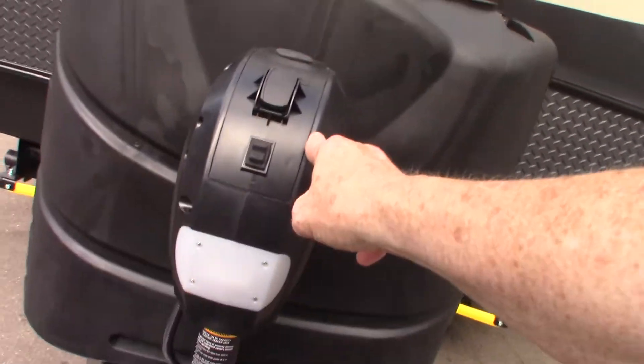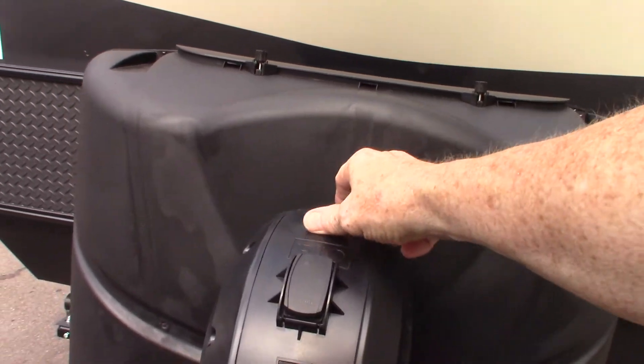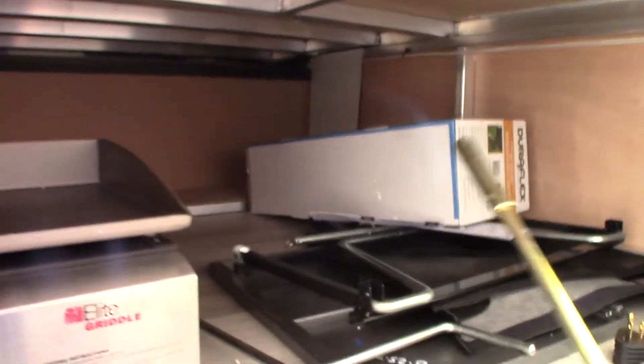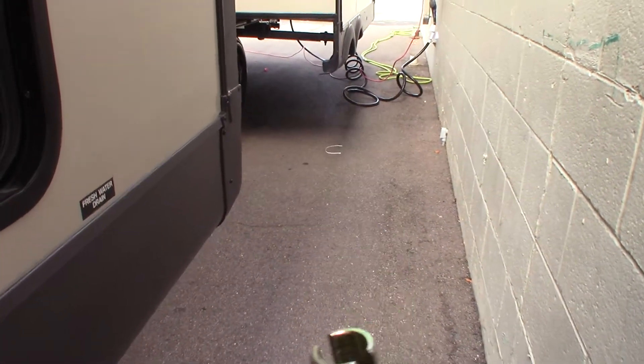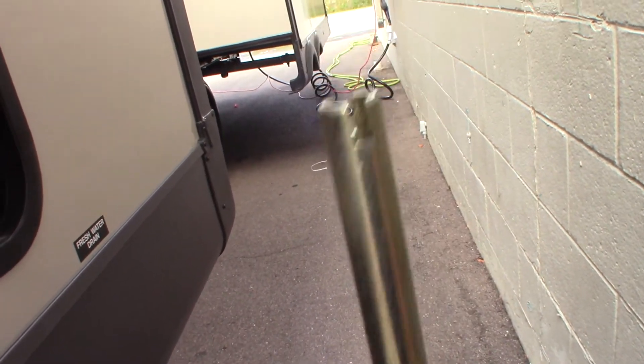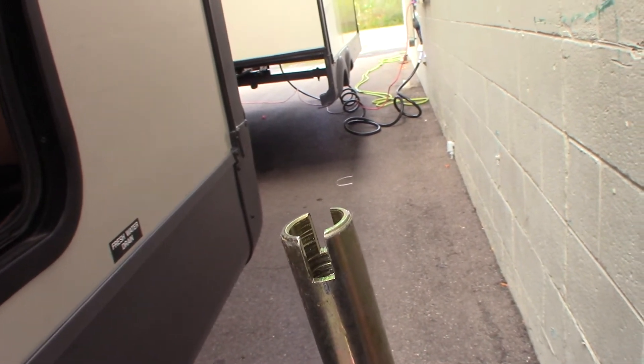There's a power tongue jack with up, down, and a light. If you pull this plug here, you can actually crank it manually. This crank right here is for the power tongue jack in case of emergency. This other one is what I mentioned — you can crank the slide rooms in and out in an emergency. The end of it has a cylinder with a slot cut in it, so that accepts the shaft with the pin through it.